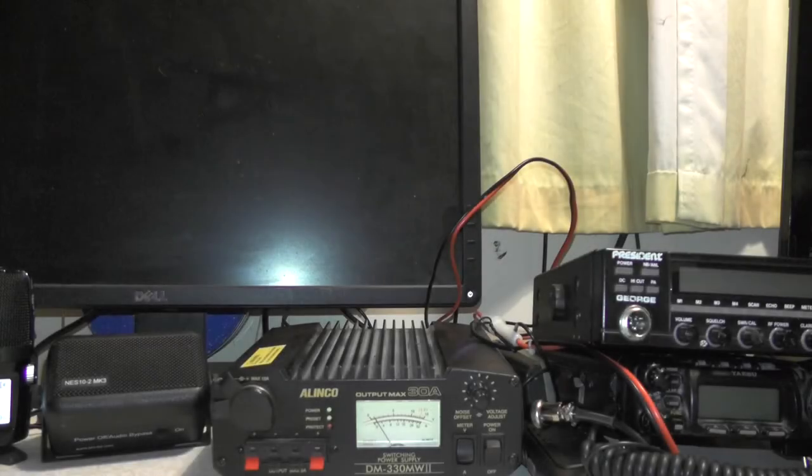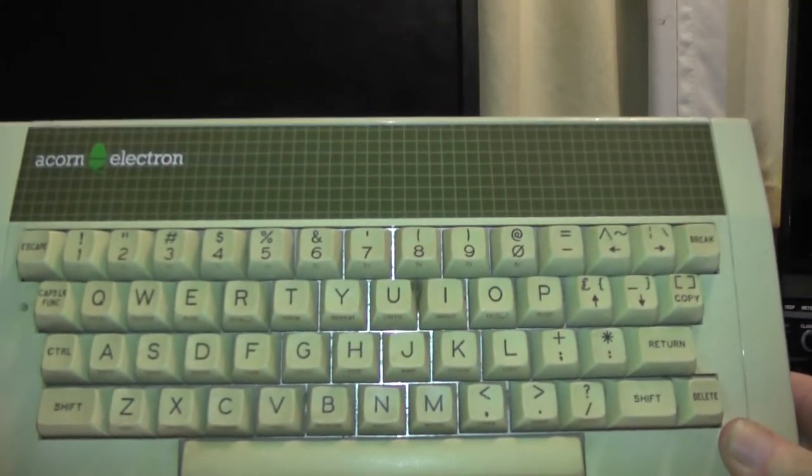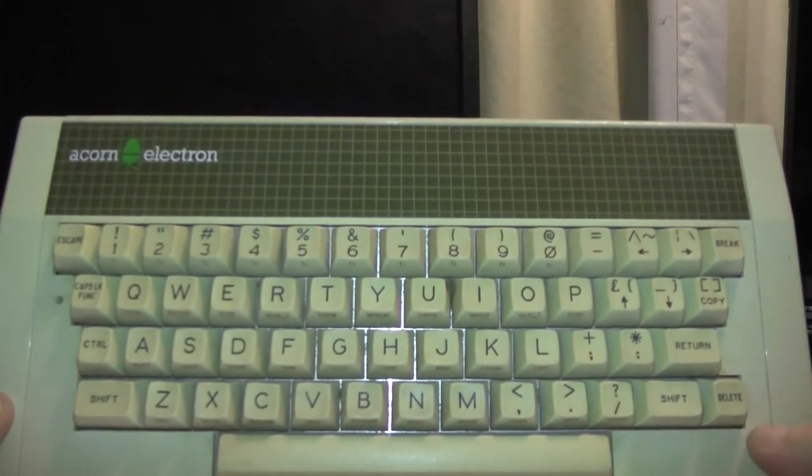Hello YouTube, welcome back to another video. Today in Vintage Fridays we're going to check out this vintage piece of tech. We've got ourselves a vintage Acorn Electron from 1983.